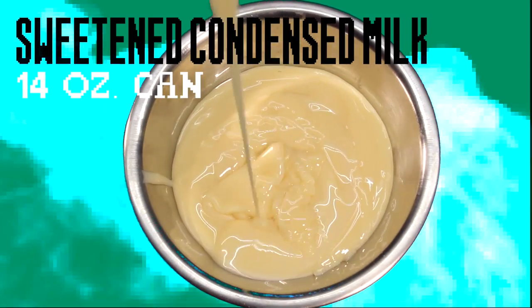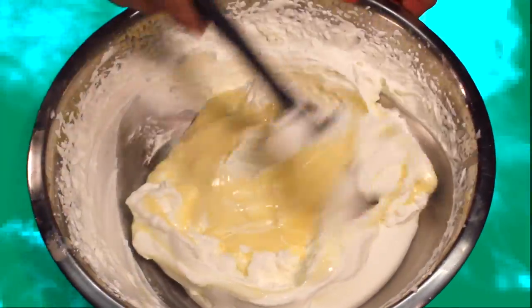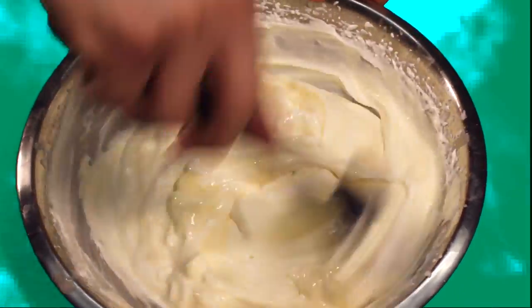In another bowl, combine sweetened condensed milk and a little bit of vodka. You can leave it out if you need to. Pour the milk mixture over your cream and fold it in carefully. It doesn't have to be perfect.